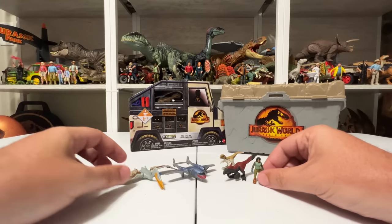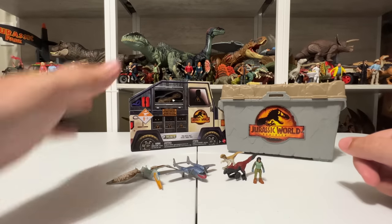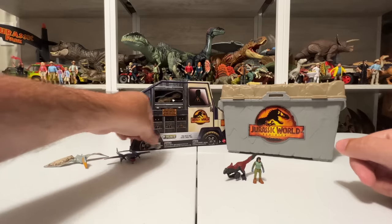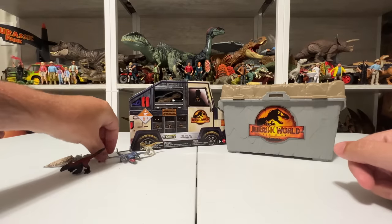So that's what comes in this nice little Fight or Flight set — really recreating that scene from the movie, alongside a random Pyro Raptor I didn't have yet. Pretty cool, all that in one box. We'll go ahead and hit the Total Battle Pack next.